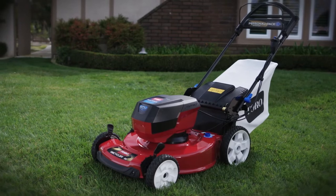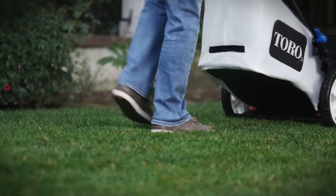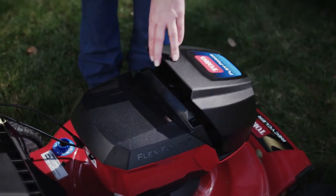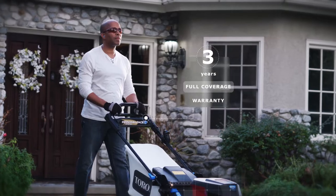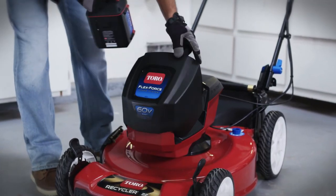The Toro FlexForce range combines all the reliability, durability and legendary performance of Toro products with the ease of use of battery powered products. With its three year warranty on the mower and battery, the FlexForce range gives you security and peace of mind.